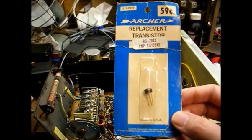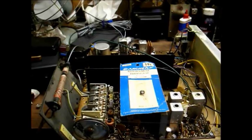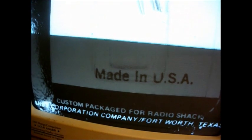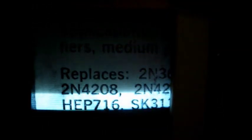I want to show you something about this Radio Shack transistor before I open the package. It's definitely a throwback to the 1970s — look at what it says there: Made in USA. I've been buying parts from Radio Shack since the 1980s, and I don't ever recall seeing that phrase. It was usually either Japan or Taiwan, and in more recent years, China. But yeah, I really hate to open this, but I need it for a test. I think I've got a few more of these anyway, so we'll open this, install it, see what happens.